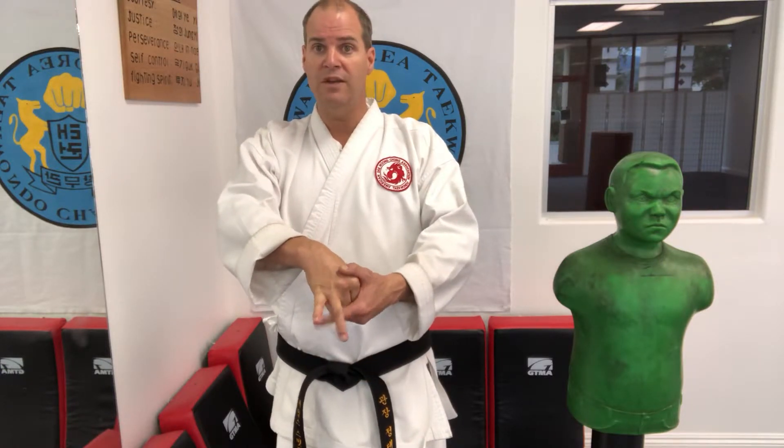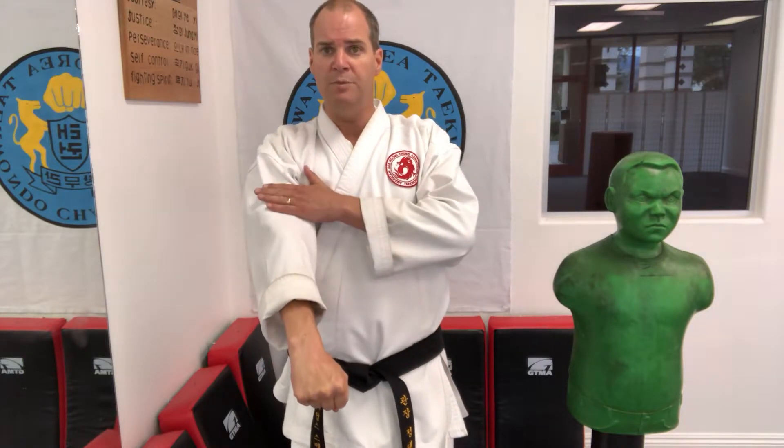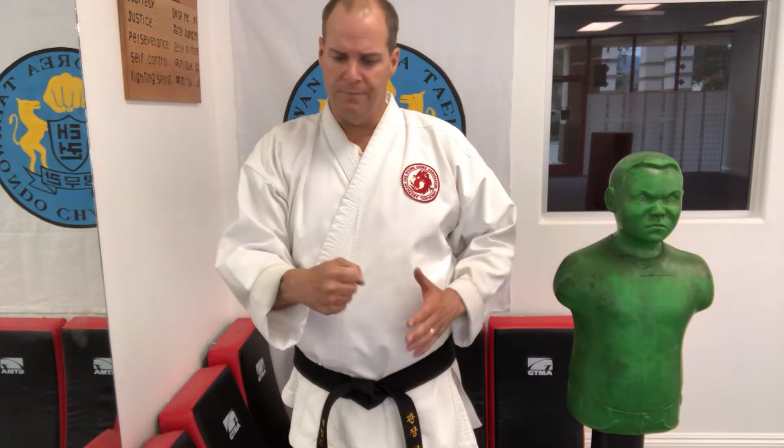These two knuckles are the index finger and middle finger knuckles. You're not going to punch with the ring finger and pinky finger knuckles, because they don't have a support system behind them. The support system behind these two knuckles is your whole arm — your entire arm is behind those two knuckles. That's where you punch.